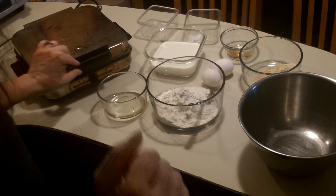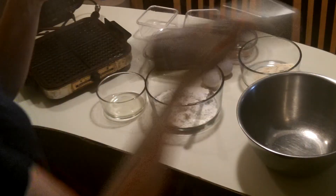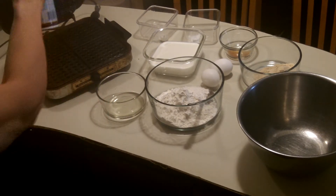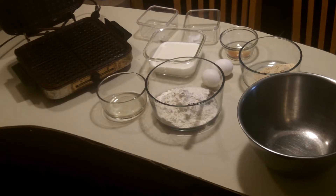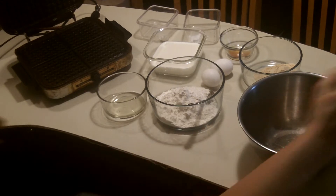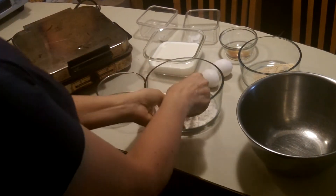I've preheated the waffle iron, so we're just going to spray a little oil on there. Turn on the pan, turn on the oven — or else the smoke alarm will probably go off. Okay, put that back down for a minute.